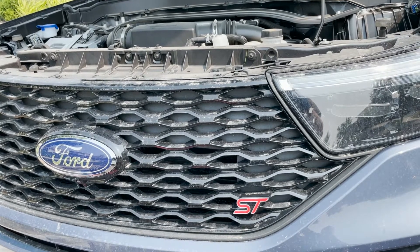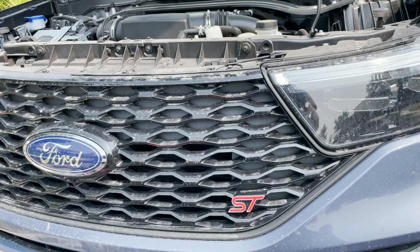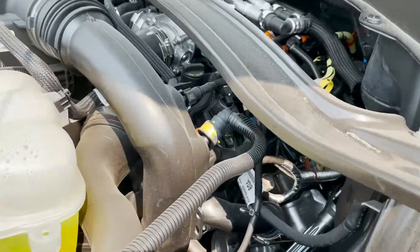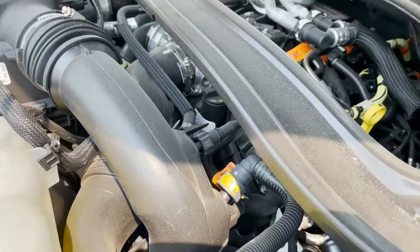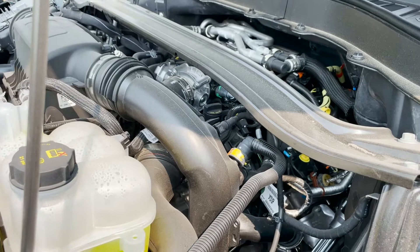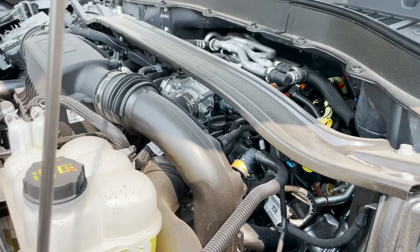Today we're going to be doing an oil change in a 2021 Ford Explorer ST. This is the one that has the twin turbo EcoBoost engine in it — it's quite a performance machine. Let's go through what we need to do this job.